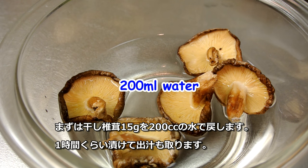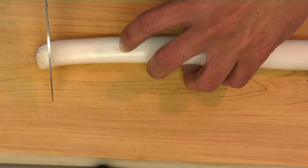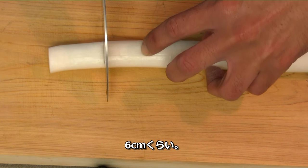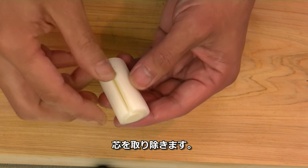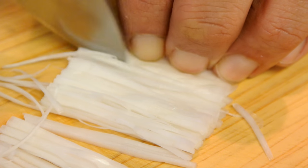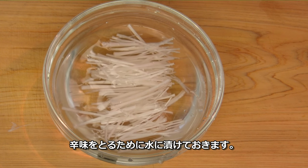First, soak the dried shiitake mushroom in water for at least 1 hour. For the naganegi green onion: cut off the bottom, cut into half-inch lengths, remove the core, and cut into julienne strips. Soak in water to remove the pungency — this one is for topping.